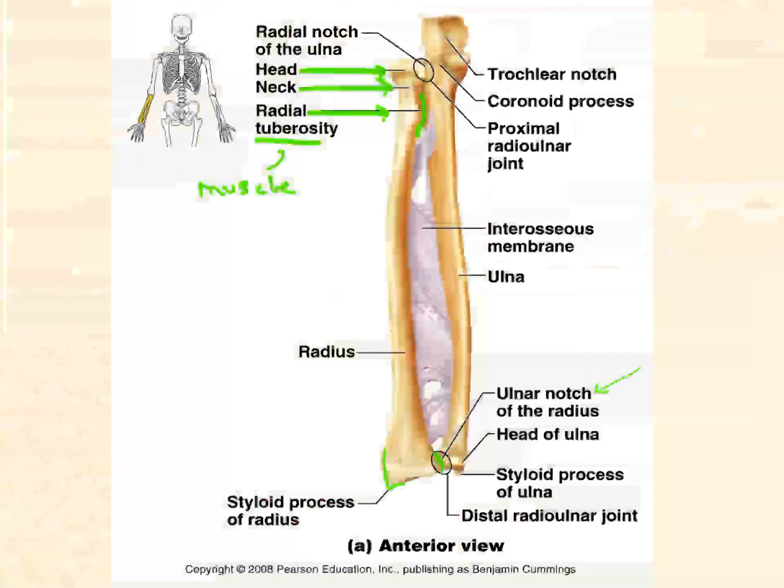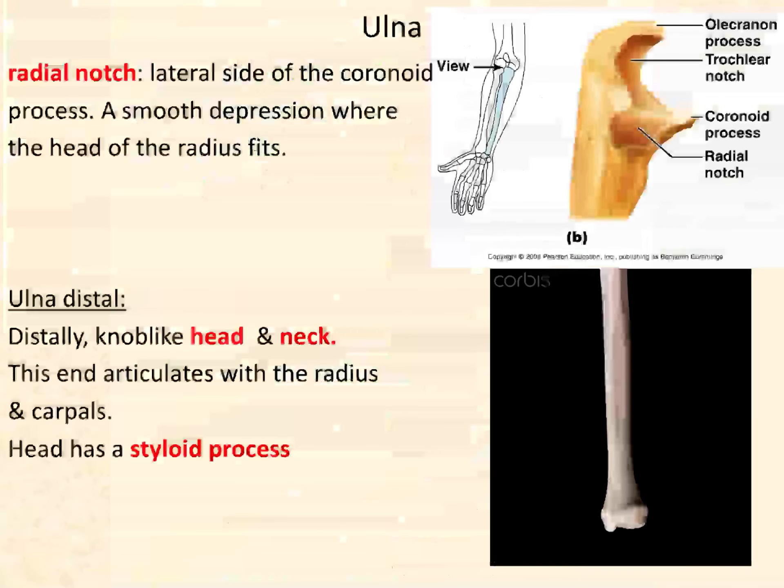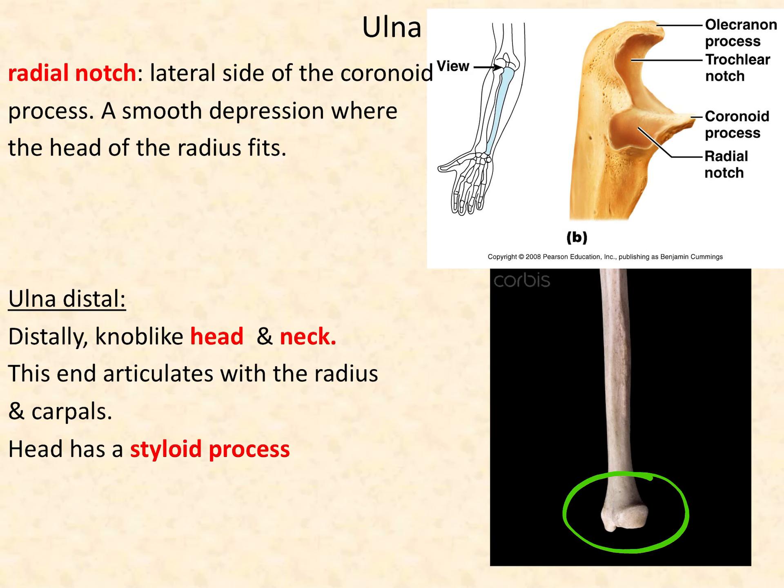Moving on to the ulna — the ulna has two very distinct ends. The head is actually the distal end of the bone, not the proximal end. The neck is the narrowed part after the head. The styloid process is a point also in the head region — 'styloid' means like a pen, pointy. We also had a styloid process in the skull as a feature of the temporal bone — it came down, looked sharp, and was for muscle attachments.